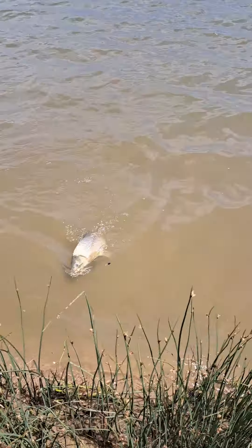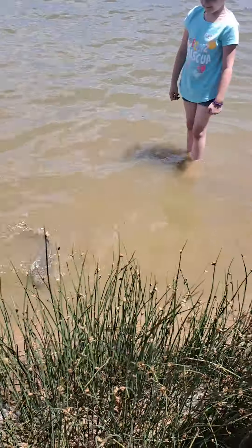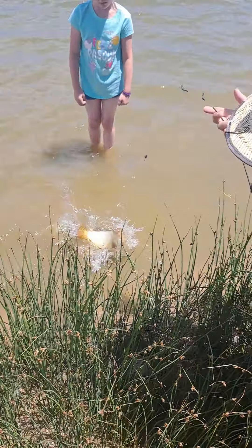Alright, come here. Is it a carp? It is a carp. Thanks, nice. Wow. On this little pretty pole, I can't believe it. It don't even matter what pole — it's my fishing pole. Woo! Oh my god, that's it!